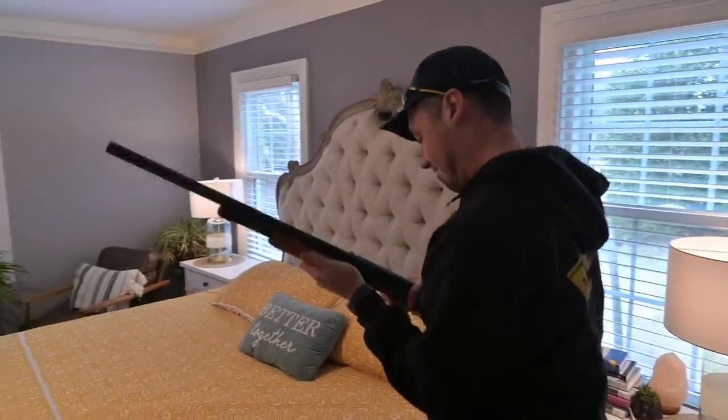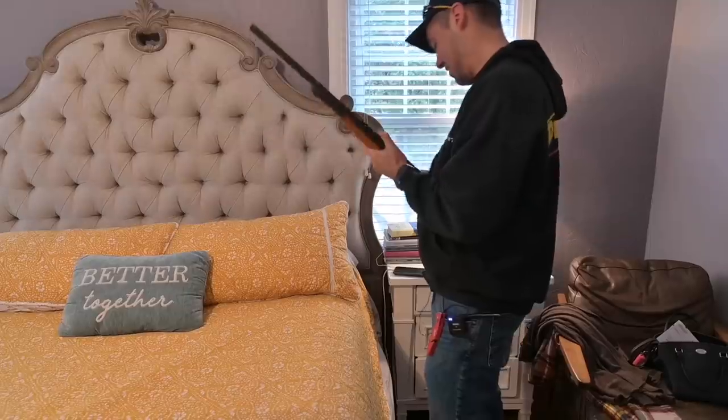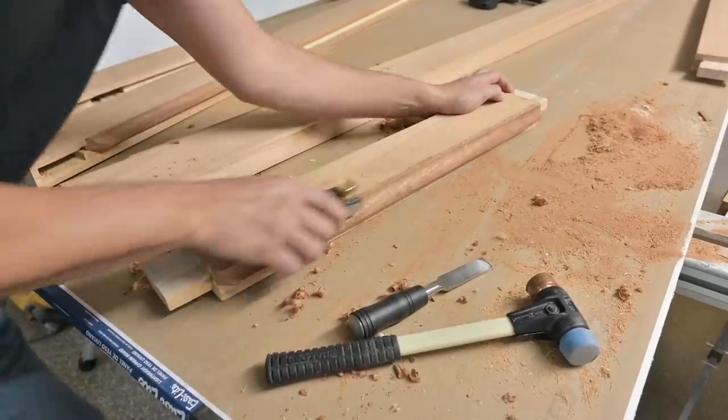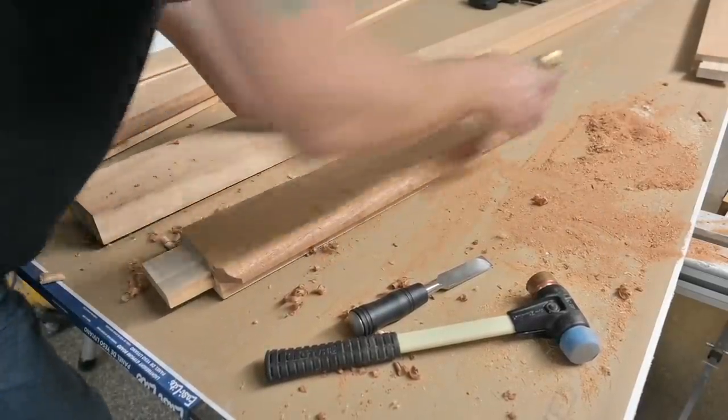What's up guys, welcome back to the channel. We are moving right along with our door build here and we've got all the parts and pieces ready for the glue up. We had a little bit of prep work to do on the parts and pieces, especially around the coves that we installed in the last video. I just took a little block plane and planed those down to be even with the surface of the door.